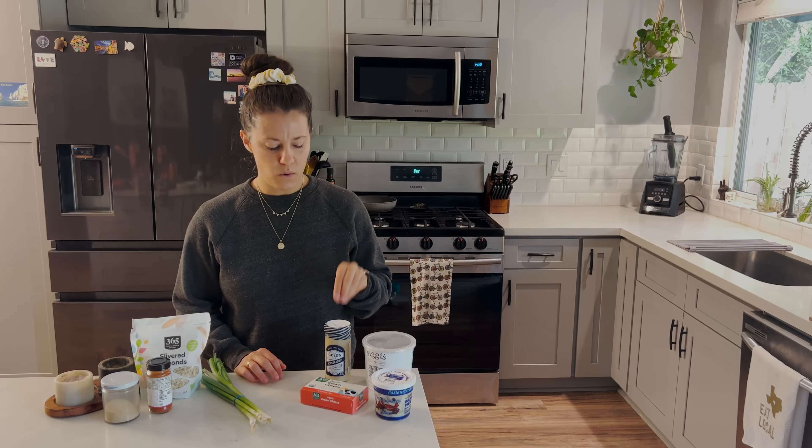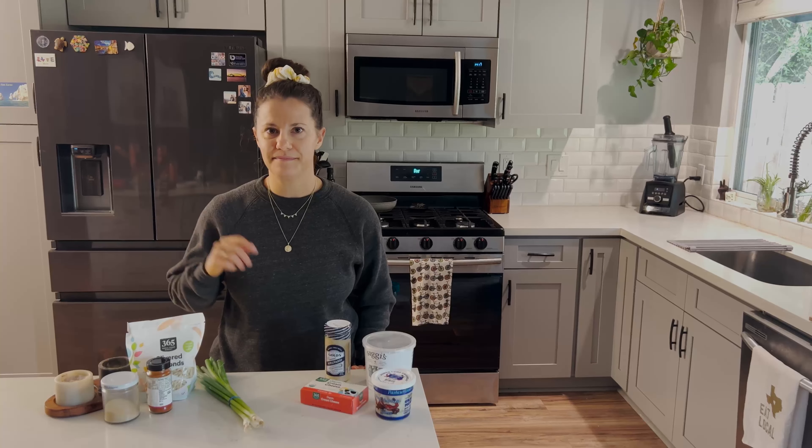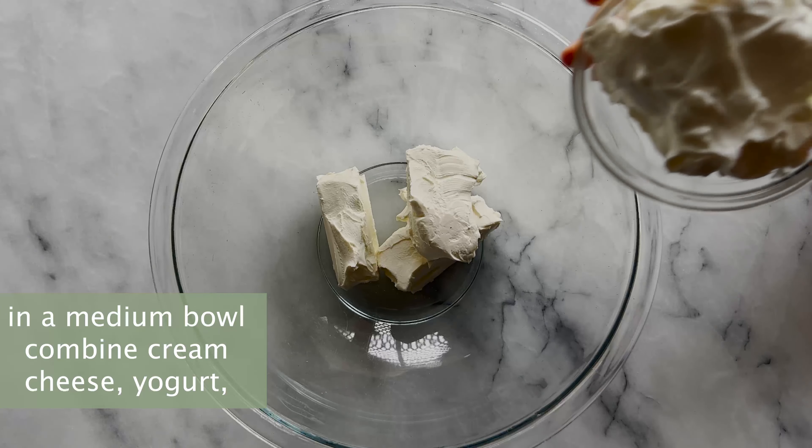I lightened up her version a little bit just to make it pack with a little bit more protein, and you cannot tell the difference. Let's get started.